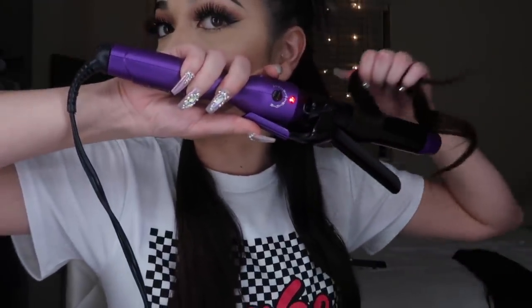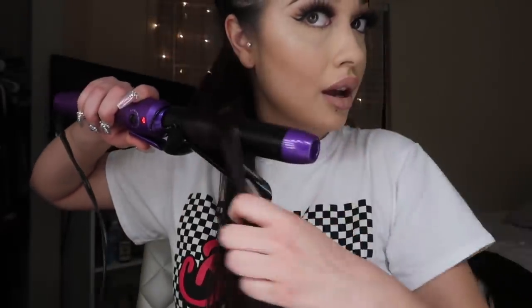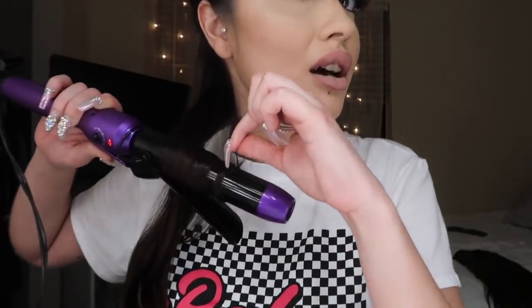I usually switch the way that I curl my hair depending on what side I do. So what I mean by that — if I'm doing the left side of my hair, I'll basically curl it like this. Now I'm going to do the right side, and I'm going to do it the opposite way. Just to give you guys another close-up of how I curl it: you grab it and all you do is just wrap it around. It's not that hard — maybe because I've been doing it for a long time.